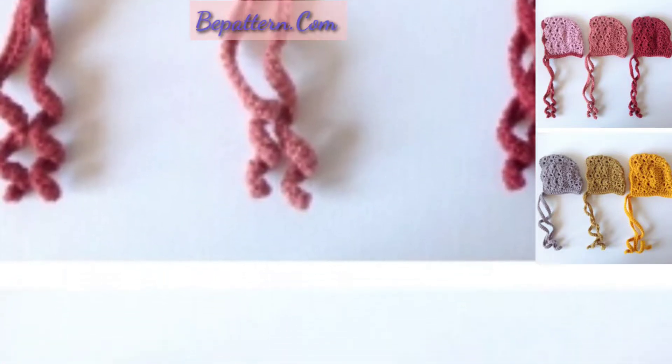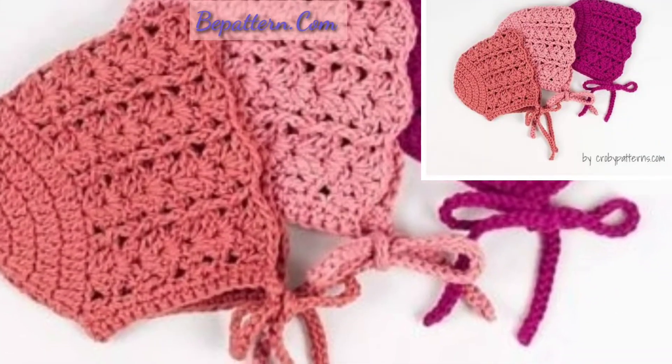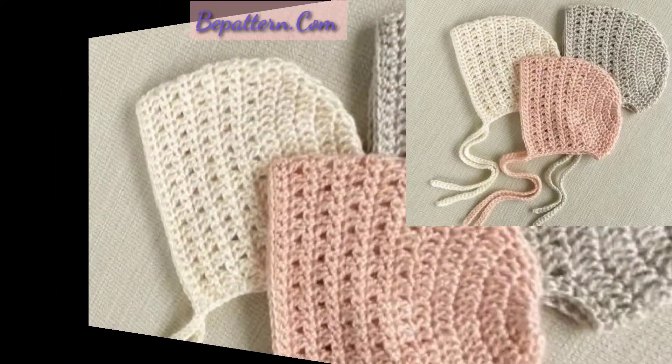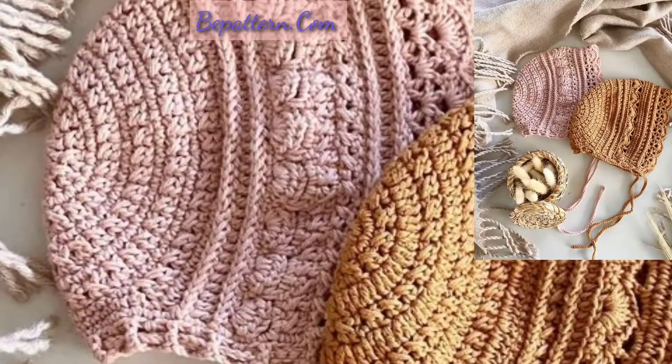Assalamu alaikum everyone, how are you all? I hope all my lovely friends will be fine and good. May Allah bless you, always be happy in your life, always keep smiling. Dear friends, first of all, welcome back to my YouTube channel, Crochet Pattern Desk. Lovely viewers, I'm very thankful to you for subscribing to the channel and watching all my previous videos.